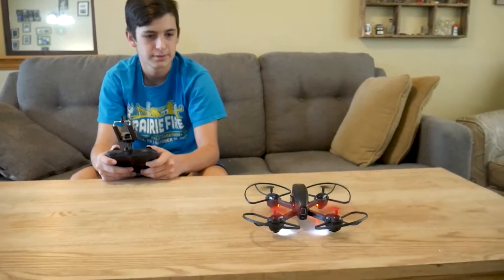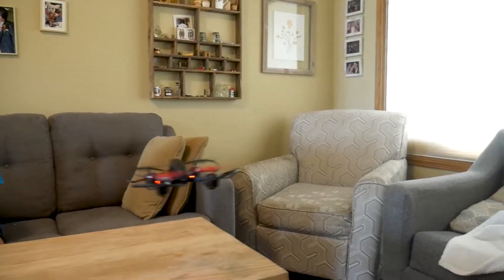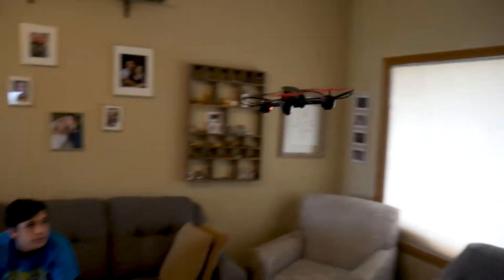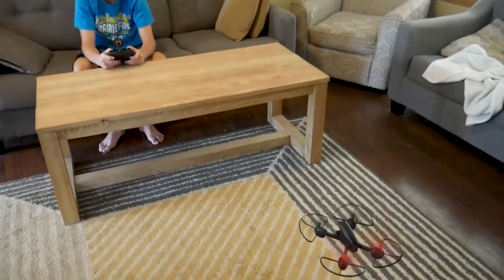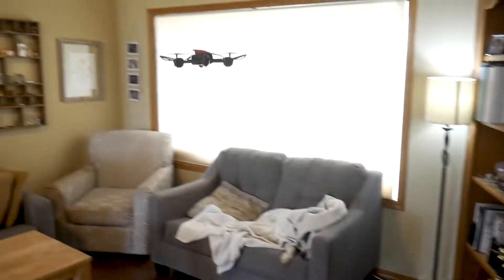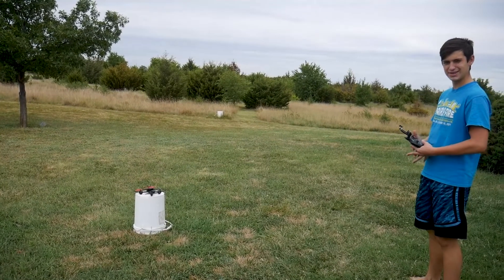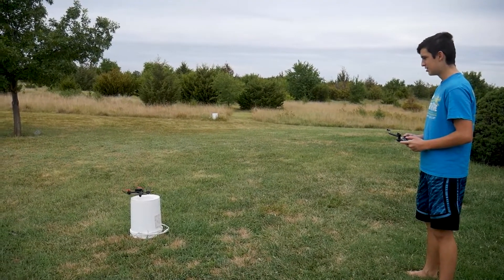Uh-oh. Let's go try outside. I'm going to fly it around and get back on there. Try it.